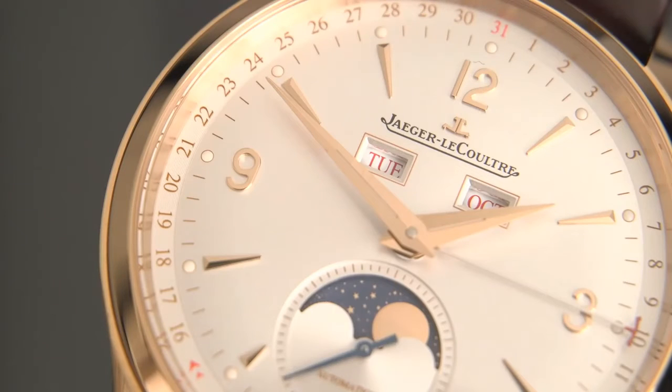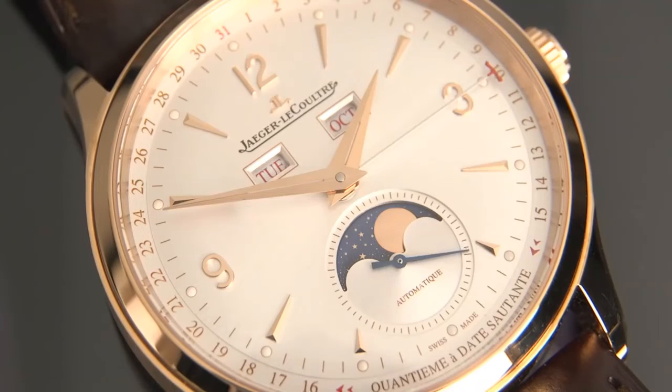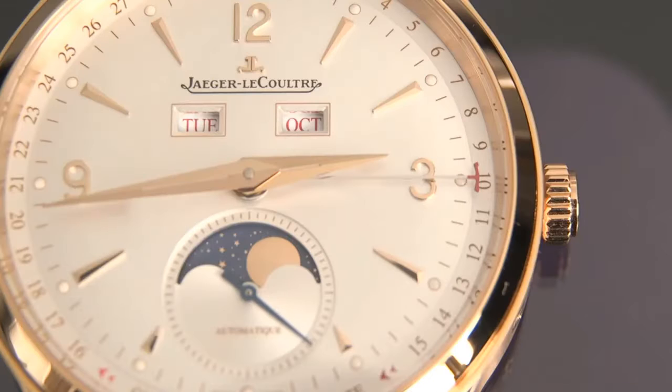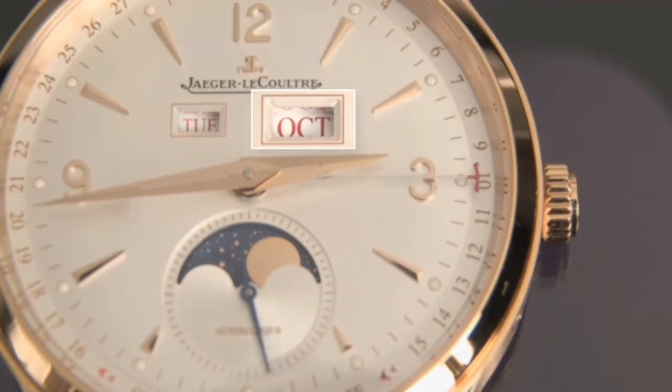Let's take a closer look at the dial, which I think is just absolutely gorgeous and perfectly balanced. Already pointed out the beautiful hour and minute hands. At six o'clock is a sub-second style with a running seconds hand, which also houses the beautiful moon phase complication. This is a calendar watch, so we have apertures below the JLC signature for the day of the week on the left and the month on the right.